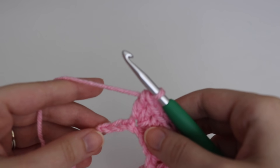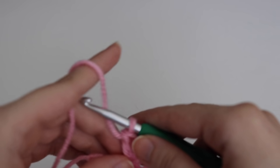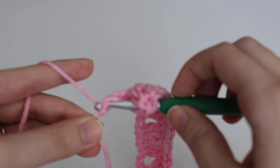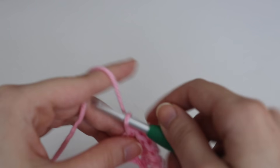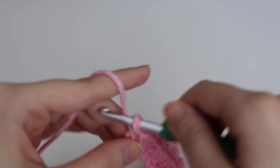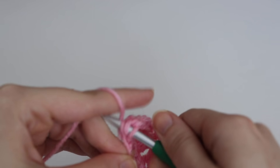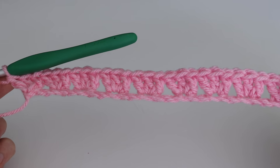Coming up on the end of my row, I have 3 chains left. You're going to skip the next 2 chains, and then in that very last chain you're going to make 3 double crochets — 1, 2, and 3. This is what row 1 looks like.